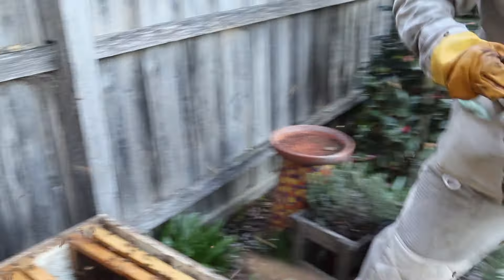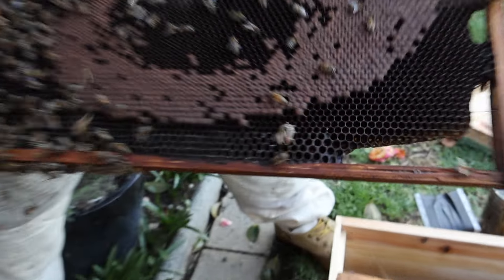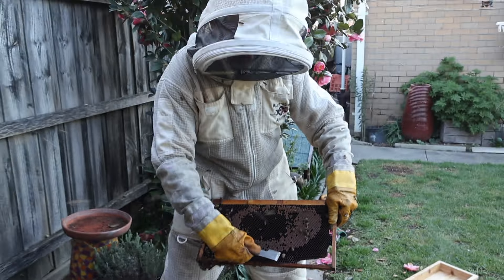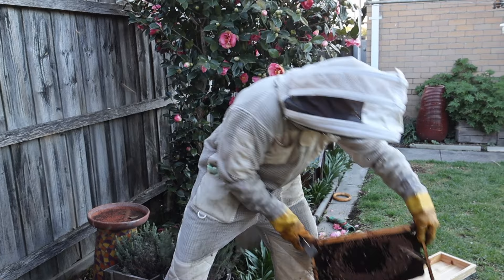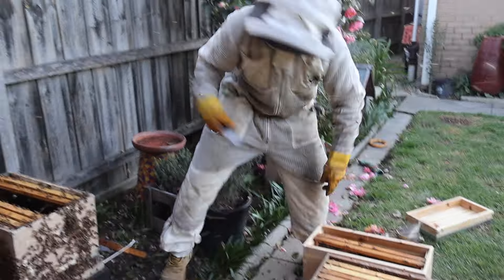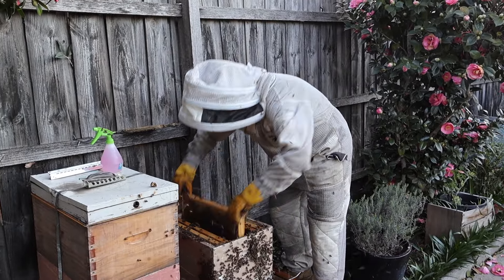So this is our second queen cell — number three. That's a nice big one — compared to a hive tool, about 20 to 25 millimeters. That's quite a reasonable cell; they can go up to about 30 to 35 millimeters. The bigger the cell the better, because it means it'll be a stronger queen.